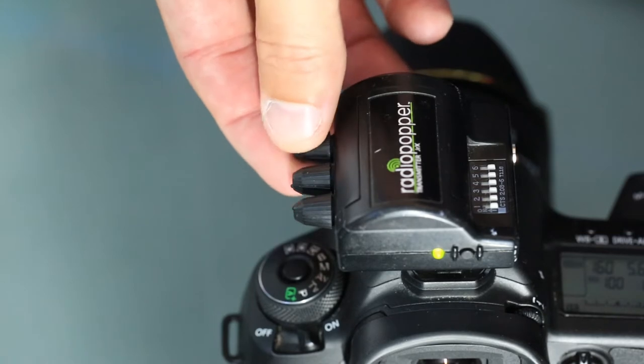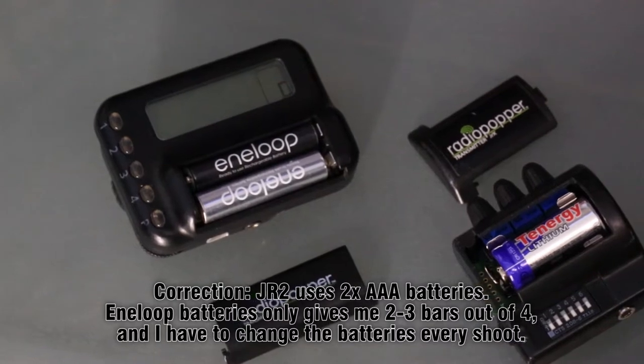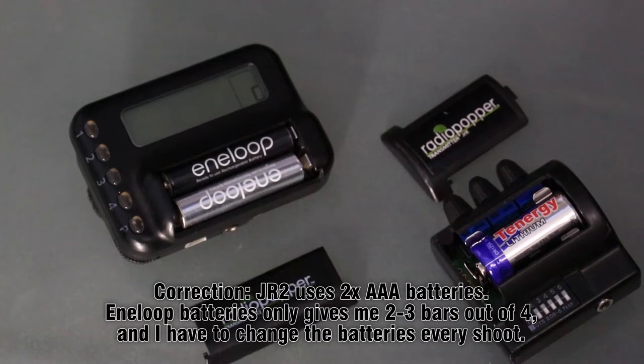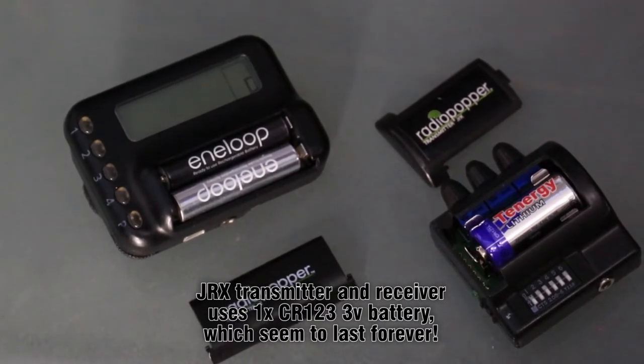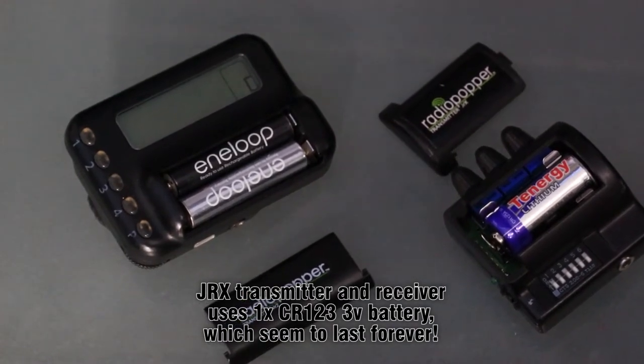I recommend using radio poppers because they have the ability to adjust your flash power level directly from the transmitter on your camera. I use both the radio popper JRX series and the radio popper JR2 series. The JR2 series uses AA batteries and they seem like they die all the time, whereas the JRX series uses this weird fat little short stubby battery — those batteries lasted forever. I'd stick one in and it would last for 20 photo shoots before I had to change it.